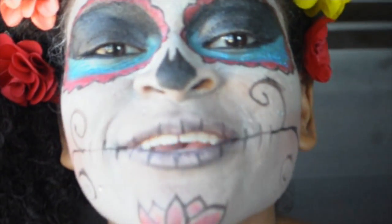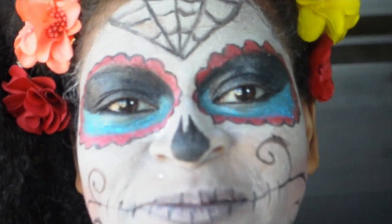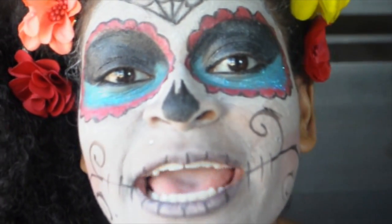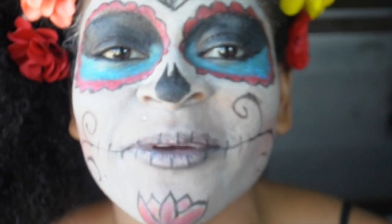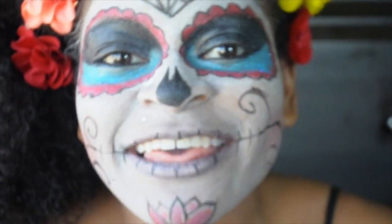Hi guys, it's Tiamara. Thank you so much for tuning in to Enjoyful Inspiration. Today I'm going to show you a Day of the Dead makeup tutorial. I really hope you like it. I put a lot of work into it. And I love you guys.